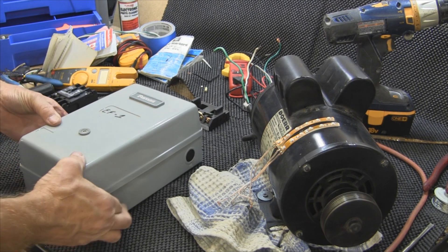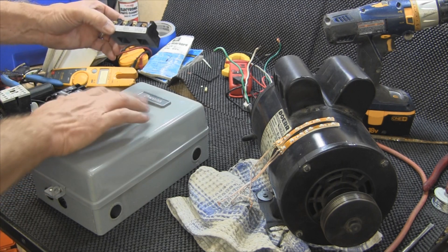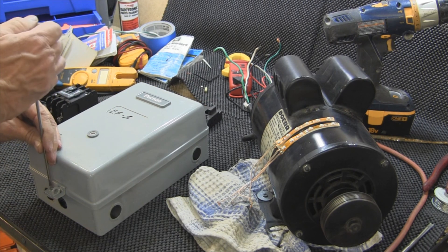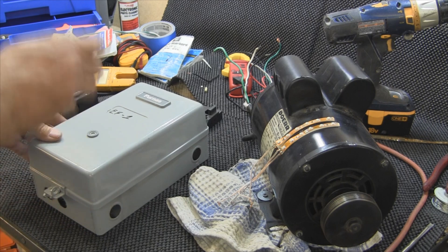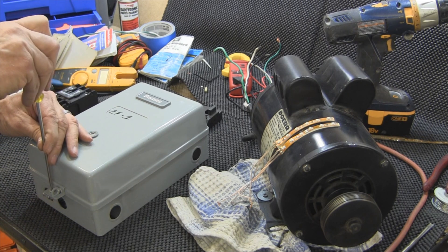Yesterday I started putting a video together and I ran into a little problem. The coil went bad in the contactor. So today I'm going to have to change it out and I'll do a video of changing this thing out.